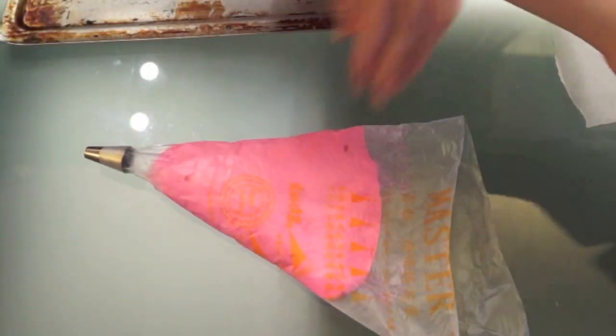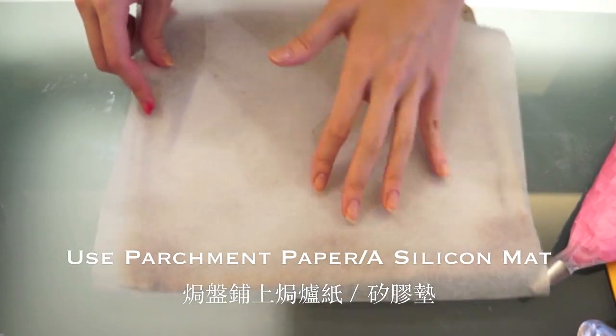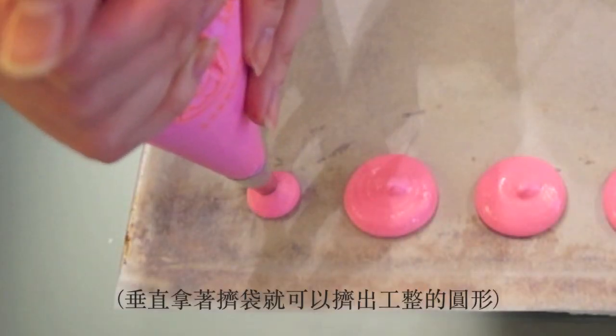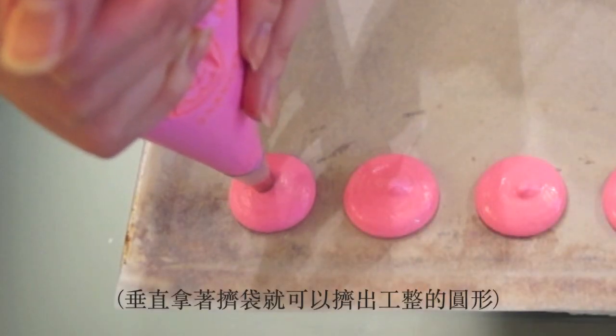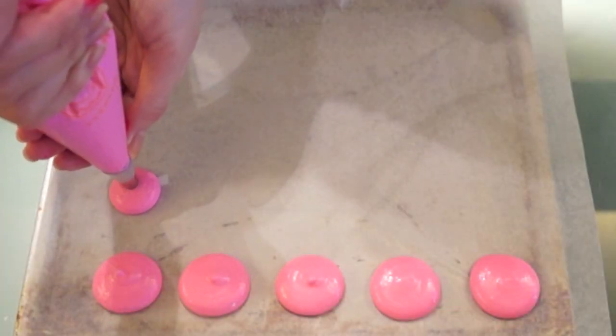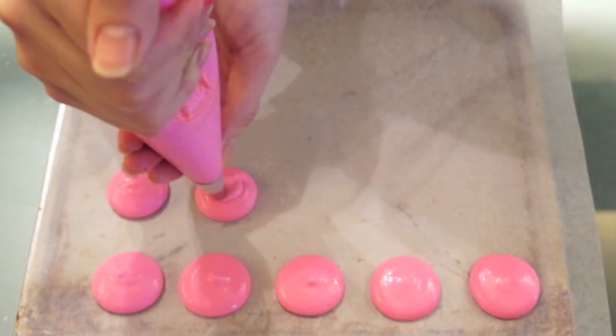A silicone mat or parchment paper is a must for making macarons, so make sure you have those. Now pipe your mixture onto the lined baking tray by holding your piping bag upright and gently squeezing so the mixture comes out in a perfect round shape.